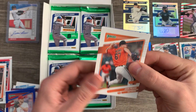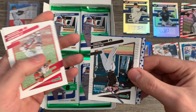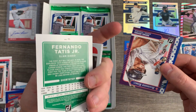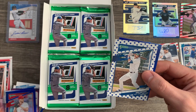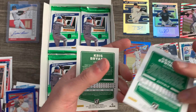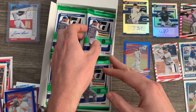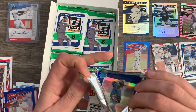John Means is the starter for the O's this year — he's going to get the opening day nod. JT Realmuto is still battling an injury. There's Tatis at number 71. We have a Rafael Devers. There's another one of these with a vintage feel — kind of a glossier look. Chris Bryant. I don't think those go for much — maybe a buck or two on eBay.